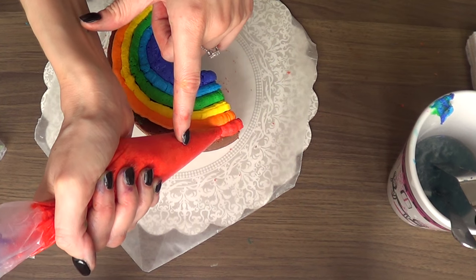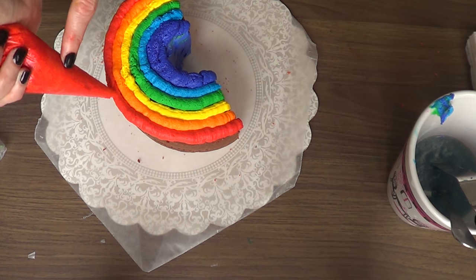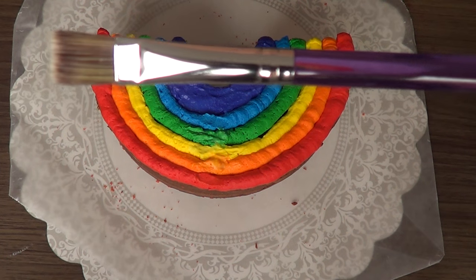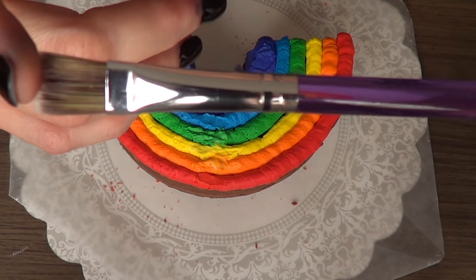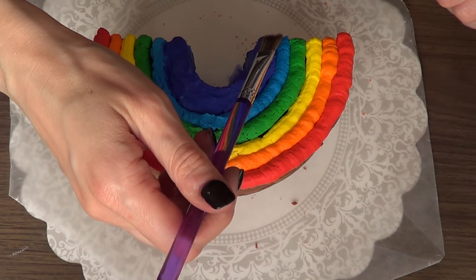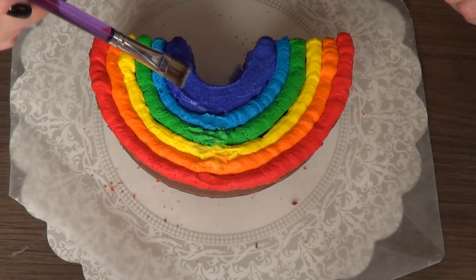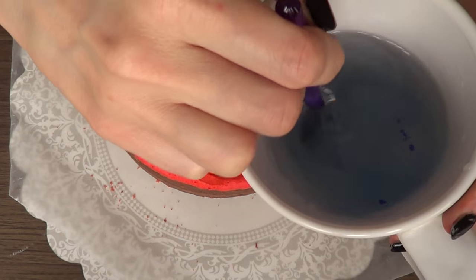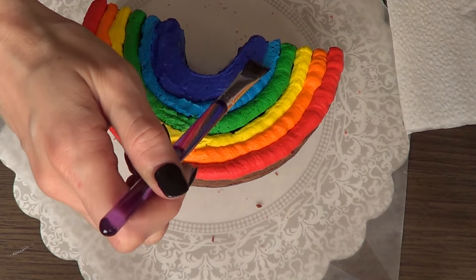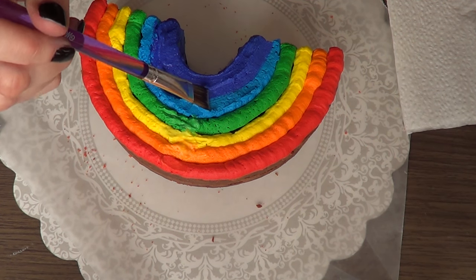Then I'm going to fill my whole rainbow. Once that's done, I'm going to take a brush — a Wilton baking brush from a set. If you don't have this, just go to an arts and crafts store, buy a brush dedicated to baking, clean it with soap and water, and use it for baking. Make sure it's a delicate brush since we need that delicacy for this design. I'm going to dip my brush into some water and go real lightly, smoothing and blending the lines. This is the best way to describe it — I wanted this rainbow to be more of a paint effect rather than just frosting.